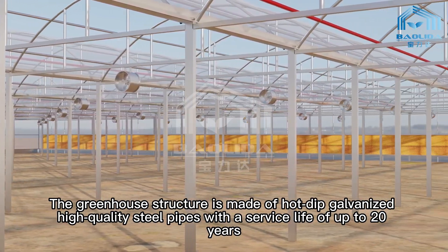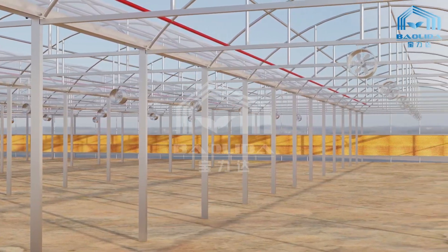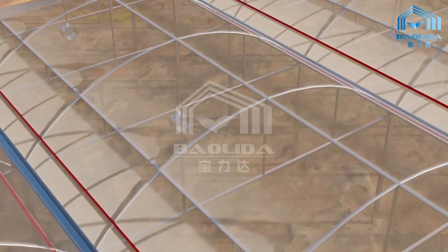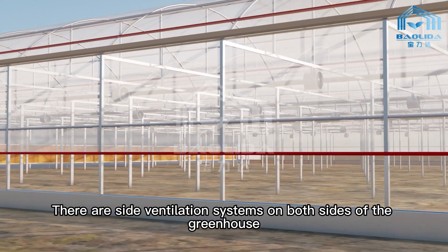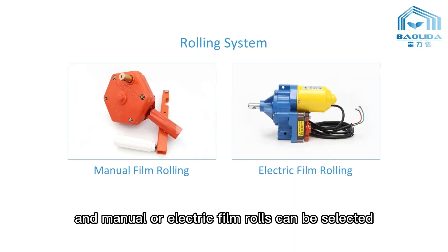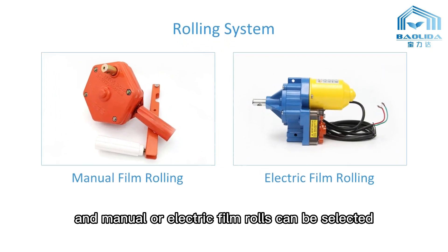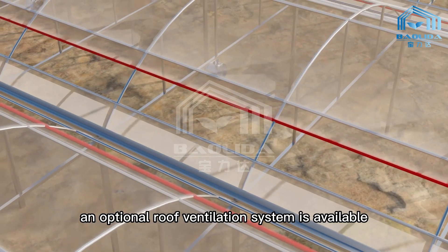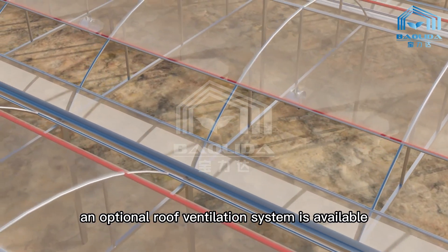of up to 20 years. The surface is covered with high-quality PE mold. There are side ventilation systems on both sides of the greenhouse, and manual or electric film rolls can be selected. If there is a higher ventilation requirement, an optional roof ventilation system is available.